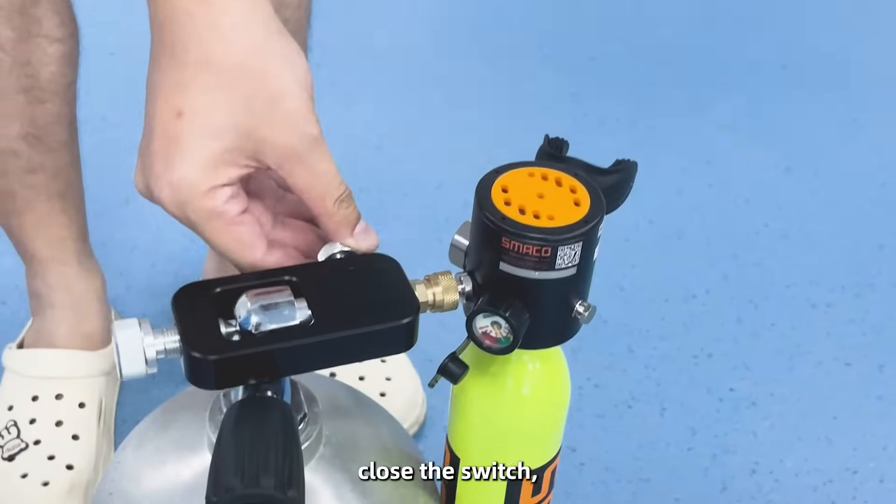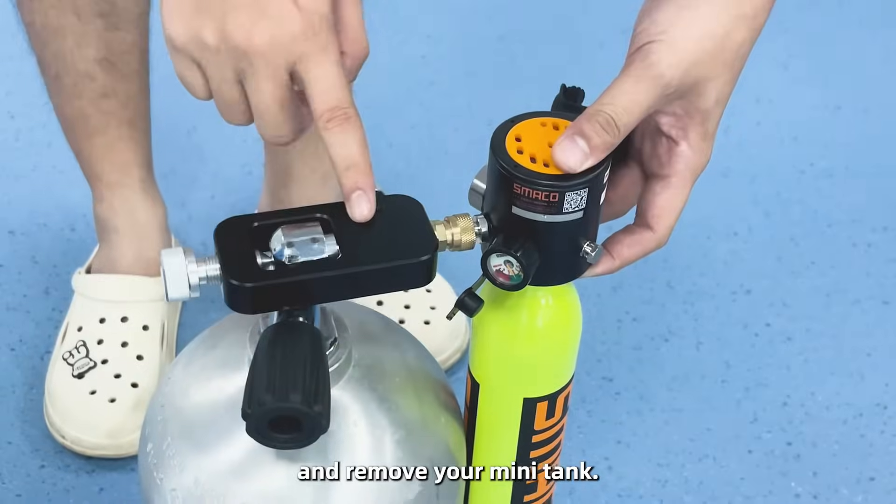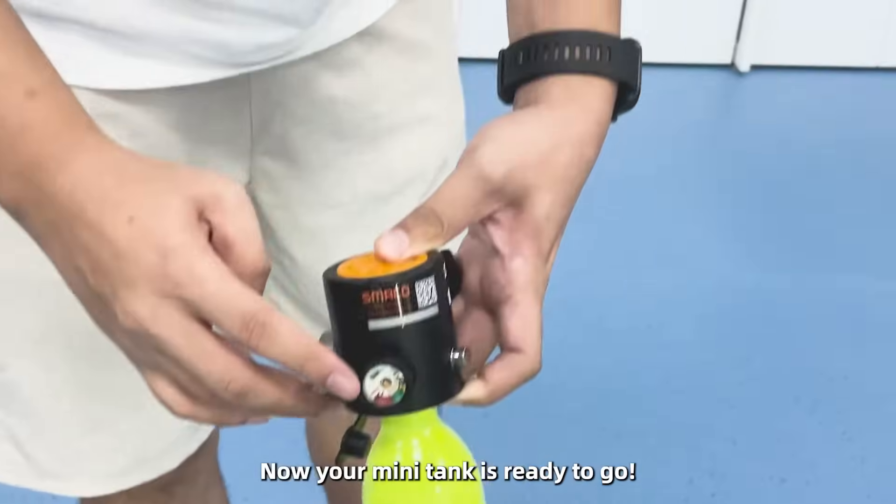Check the pressure gauge, close the switch, release the air, and remove your mini tank. Now your tank is ready to go.